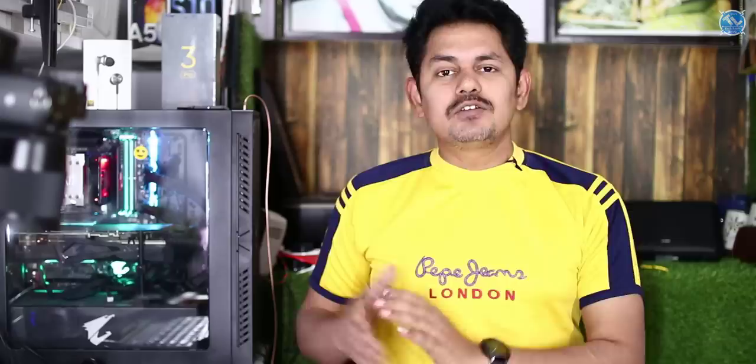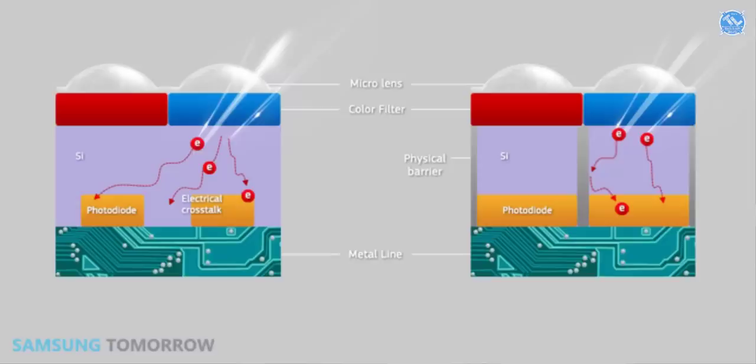The GW1 sensor has 64 megapixels and universal support. This sensor can be used in the Note 10. In low light, it has 16 megapixels. This sensor also comes in a 48 megapixels variant and a 12 megapixels variant. It can be launched with GM Tune and upgraded to 48 megapixels.